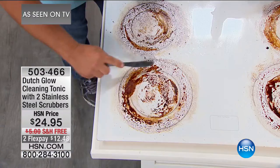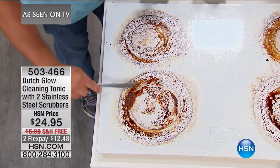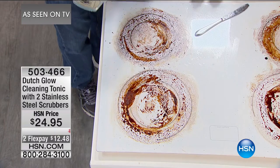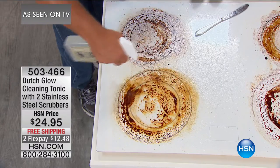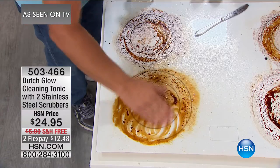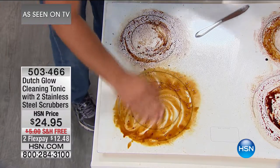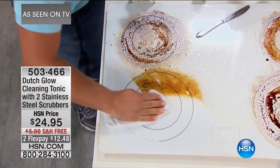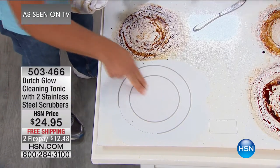It's non-caustic. If you've got a glass top stove, anything that burns on to a glass top stove — you can't use anything with an abrasive on it. Well, there are no abrasives in Dutch Glow. It's non-caustic, it's non-toxic, it's biodegradable. You don't have to worry about wearing rubber gloves, wearing a gas mask, or turning the vent on in the kitchen when you're cleaning. It breaks down and emulsifies grease and grime — that cooking grease and smoke that builds up over time. Look at that, that's squeaky clean.